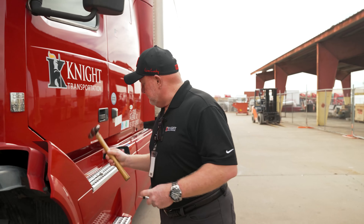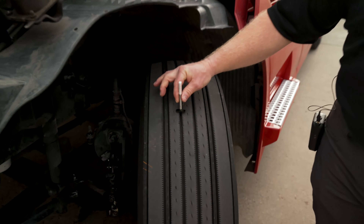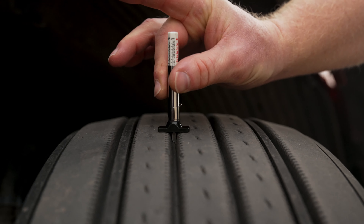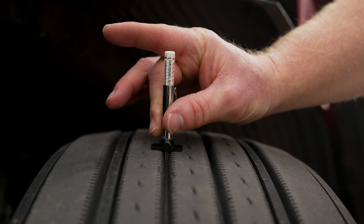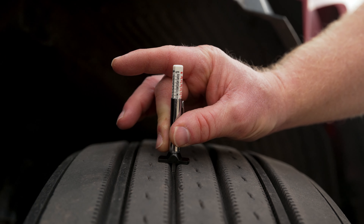If you're going to check the tread depth, this is a tread depth gauge — this is how we use it. Put it in and you'll be able to read what the gauge tells you. On the steer tire it should be no less than 4/32nds of an inch. On the other tires, whether drives or trailer, it should be no less than 2/32nds of an inch, checked with a gauge.